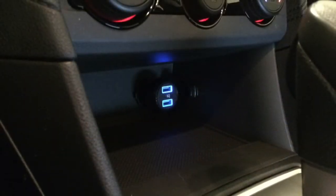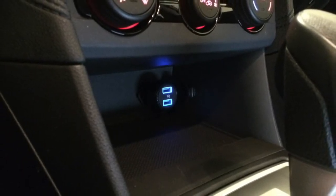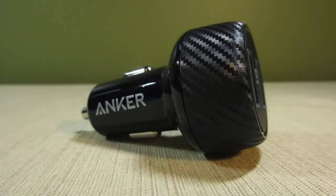Functionality aside, I also like how this charger simply looks in my car. The soft blue glow of the USB ports complements my car's interior, plus it makes the charging ports easy to find in the dark. I'm also a fan of the carbon fiber exterior.